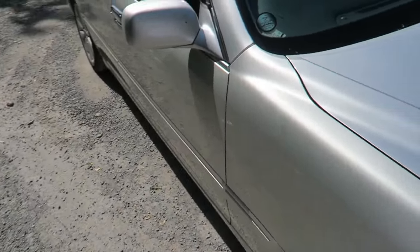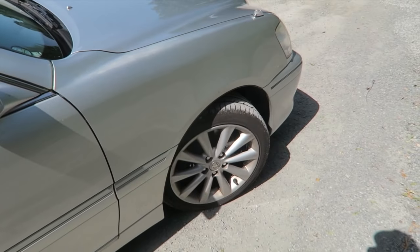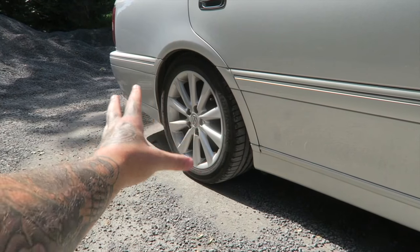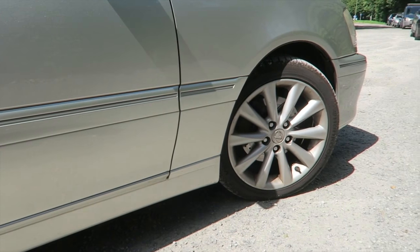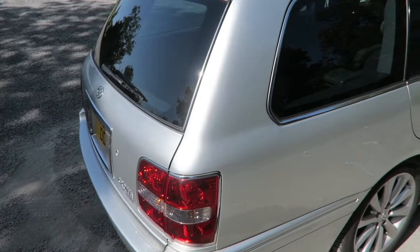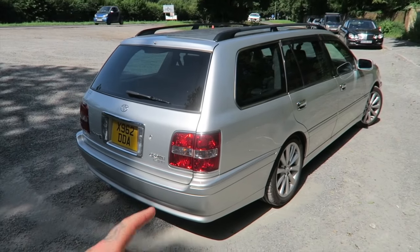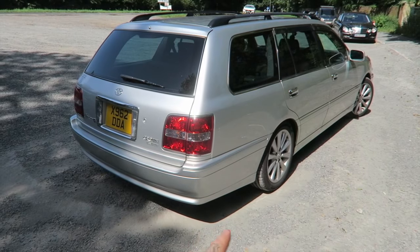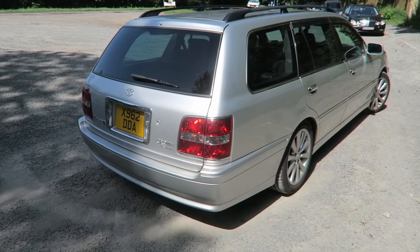This one is actually sat on IS 200 coilovers and it still sits very nicely on these Lexus wheels. This platform can cater to IS 200 parts, so you don't really need to put into a search engine 'Toyota Crown Athlete V suspension' — these can be swapped out for IS 200 parts. A very cool thing if you were ever to get one of these.